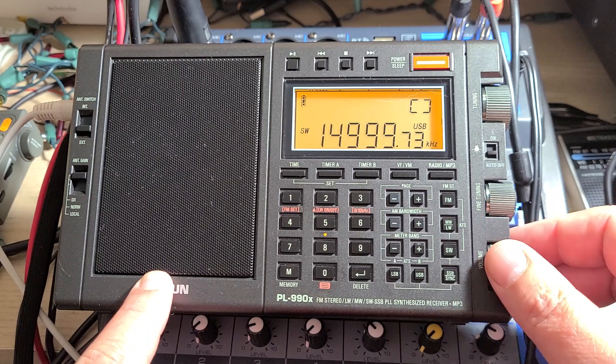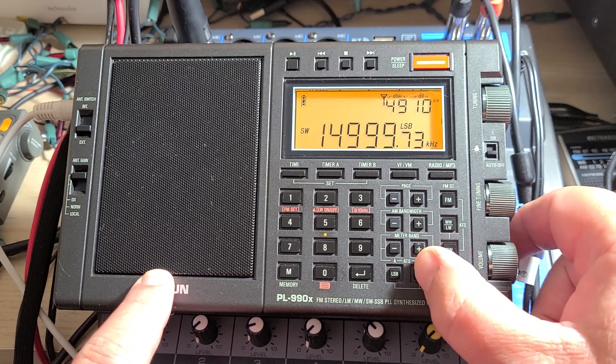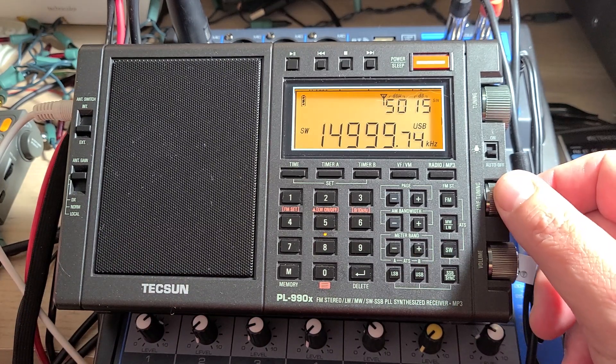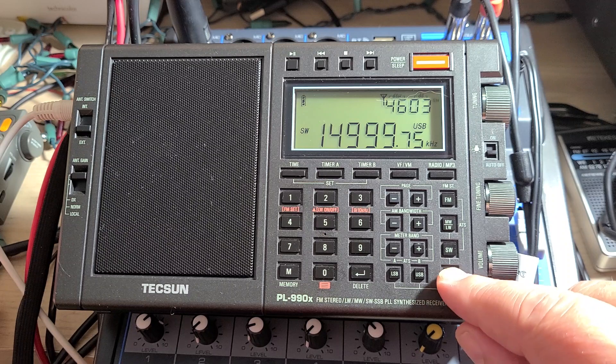Upper sideband. The tone is pretty much what it is. As close as we can be — once you find that tone that is as close as possible to what the AM signal is.